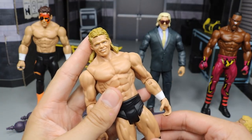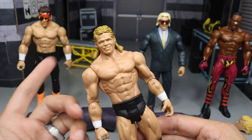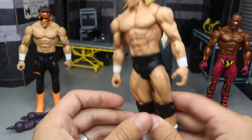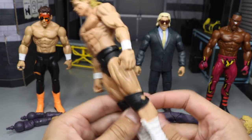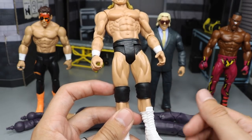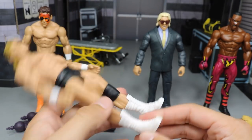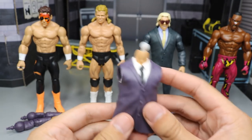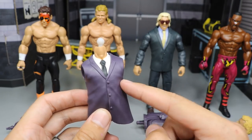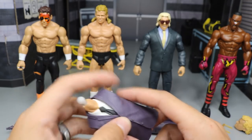Next up we have Lex Luger. This is the same head scan we saw with his elites — I think it's the only head scan he's ever had. Really plain Jane attire: black tights, white wrist tape, open black knee pads that I'll probably slide onto a different figure like AJ Styles or Seth Rollins. White boots on there. He comes with the Build-A-Figure torso for J.J. Dillon — a purple jacket the same color as the pants, with a black tie and white shirt.